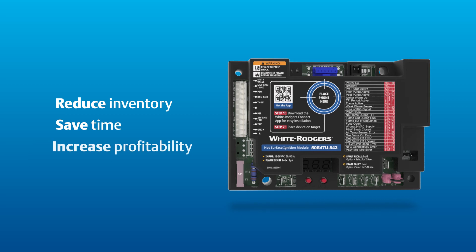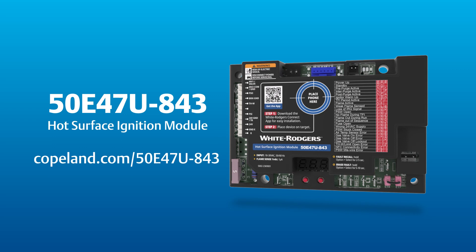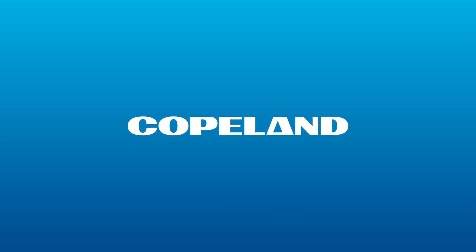Reduce inventory, save time, and increase profitability by having the right part on your truck every time with the 50E47U843 Hot Surface Ignition Module and other White Rodgers Universal replacement parts.